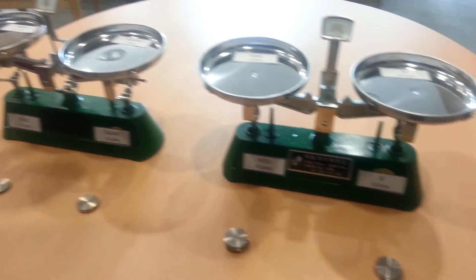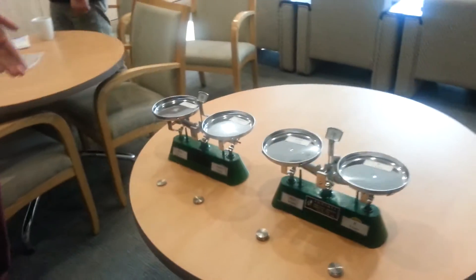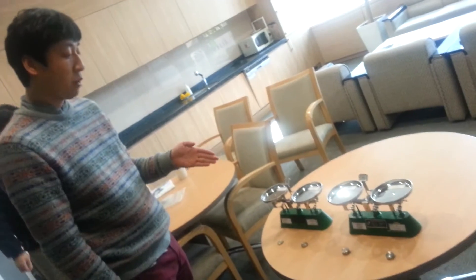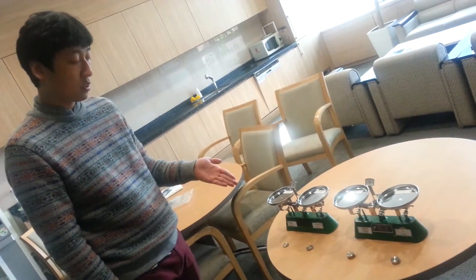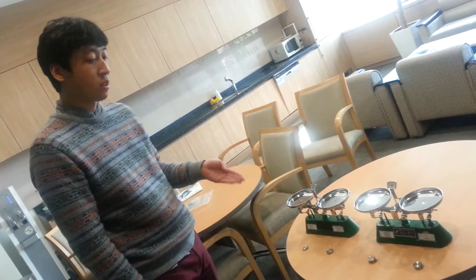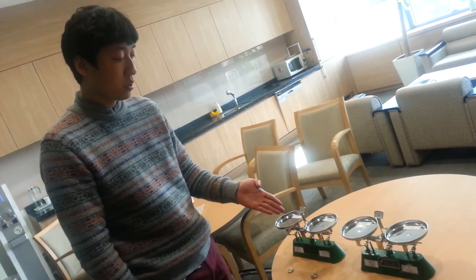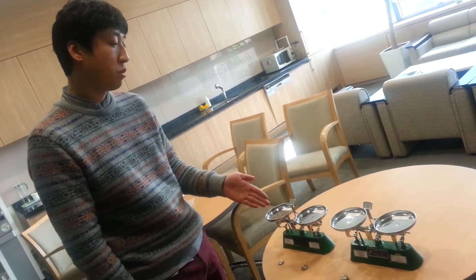There are two balances to compare. I will compare our developed steels — HSS — with two data points, where the density is about 6.5 grams per cubic centimeter. The other one is titanium alloys, with three data points, where the density is around 4.5 grams per cubic centimeter.